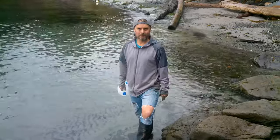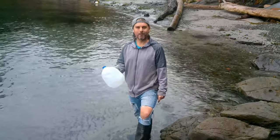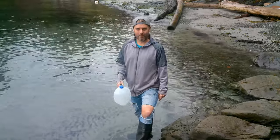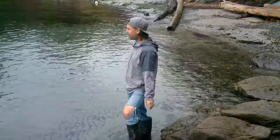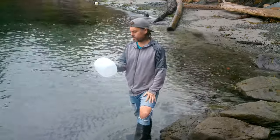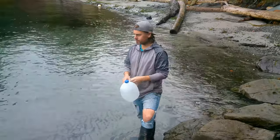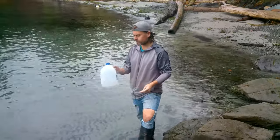Hi guys, one of the questions we've been asked the most since we started this journey is how do we get our salt if we're not buying things at the grocery store? The answer is right in front of you. We get our salt from the ocean — it's pretty simple. All we do is dehydrate some ocean water by boiling it down and then finishing it off in the oven, which we're going to show you.